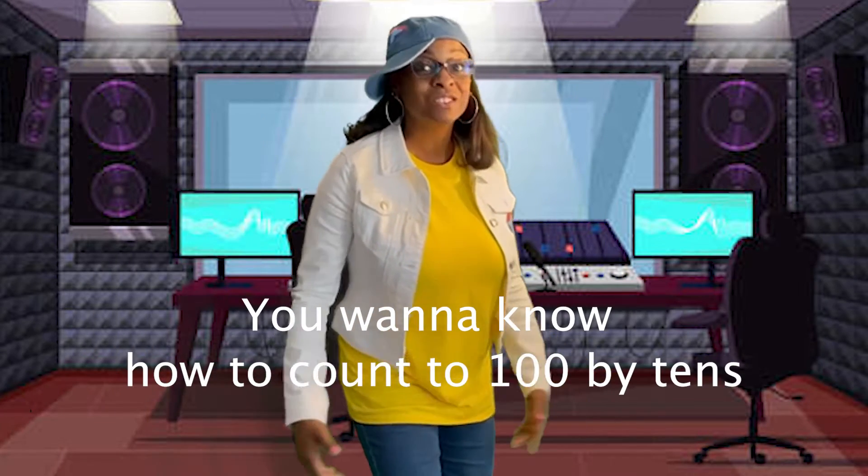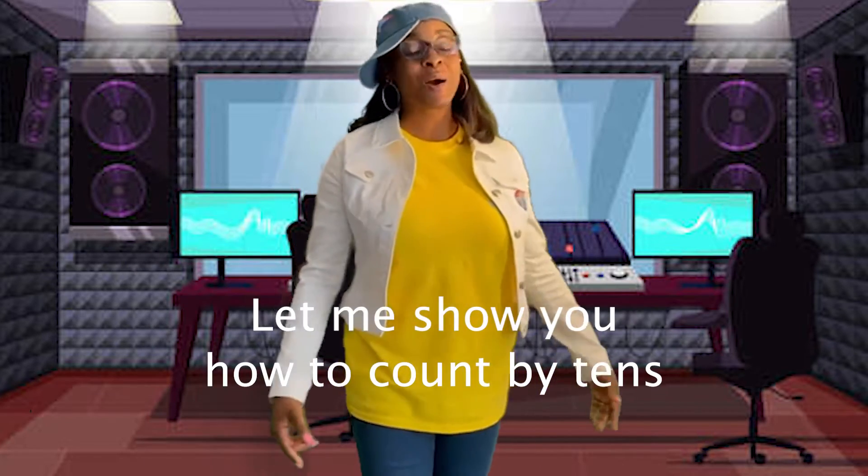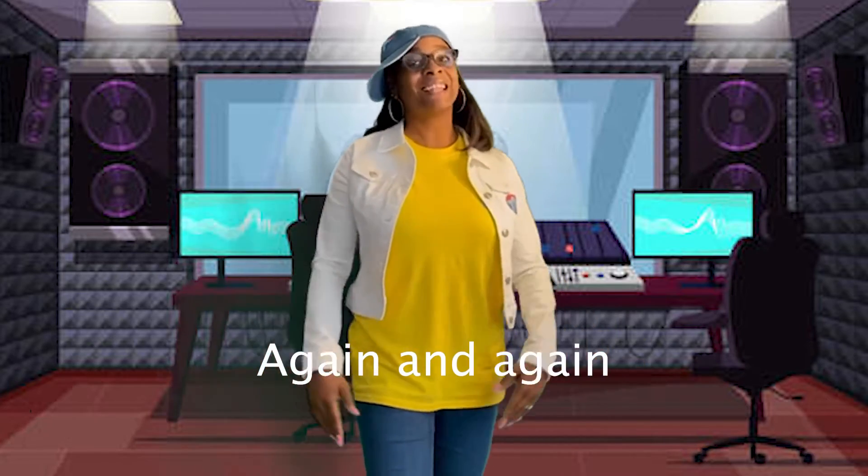You want to know how to count to 100 by 10s over and over again and again? Let me show you how to count by 10s over and over again and again.